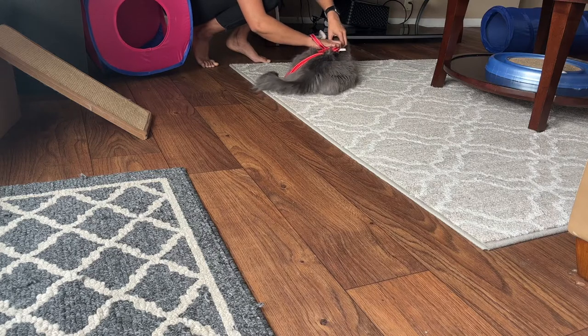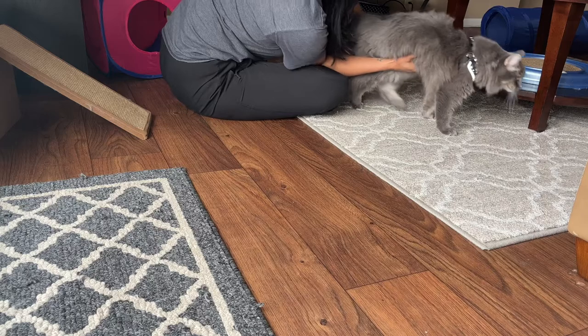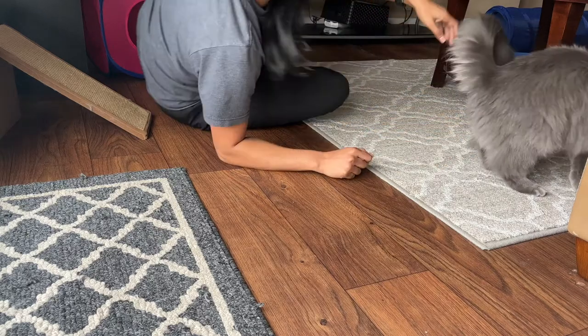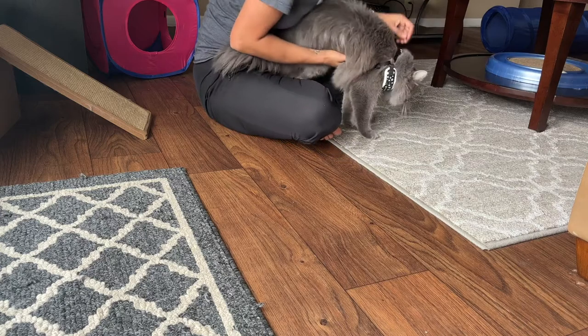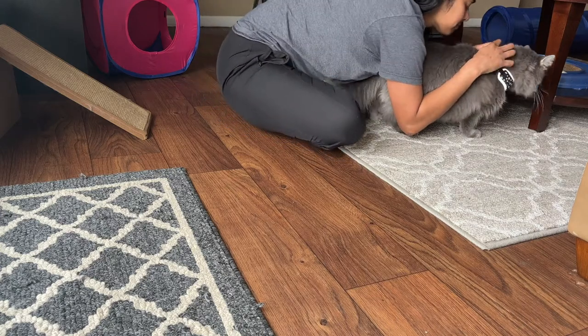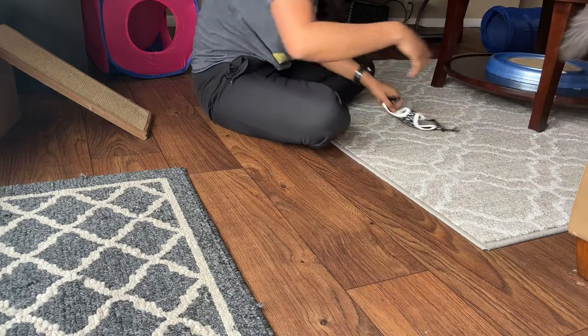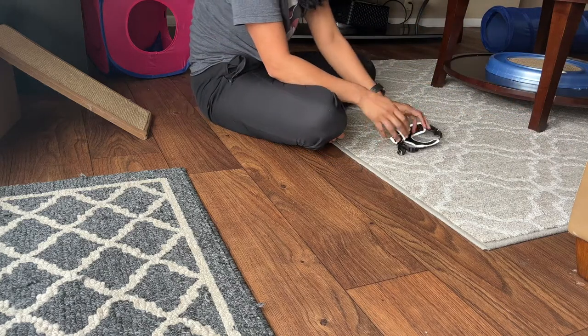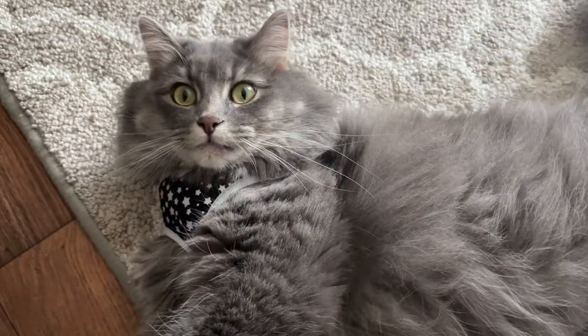Getting the leash off was pretty easy, but by that time she was so irritated that she resisted getting the vest off — she did not want to be touched anymore. Seeing how much better she's gotten with the vest and how that progressed gives me hope that the same will happen with the leash, and maybe by summertime we can let her go on walks. Thanks so much for watching! Remember to subscribe if you'd like to see some walking videos in the future.